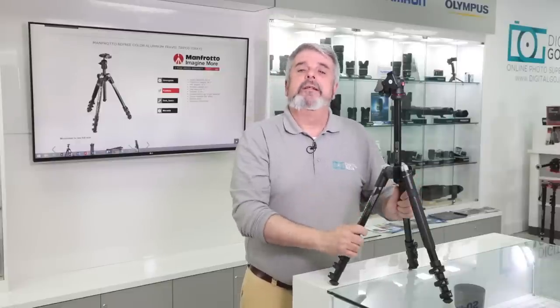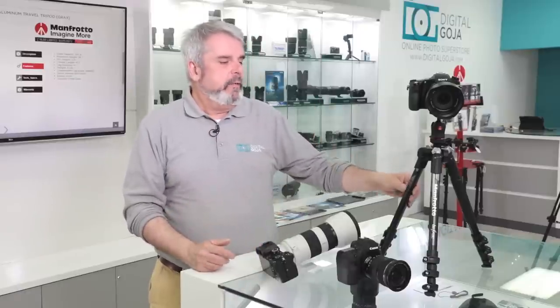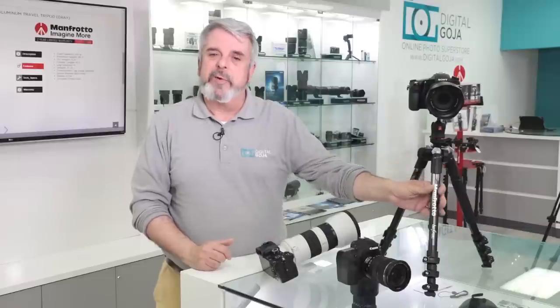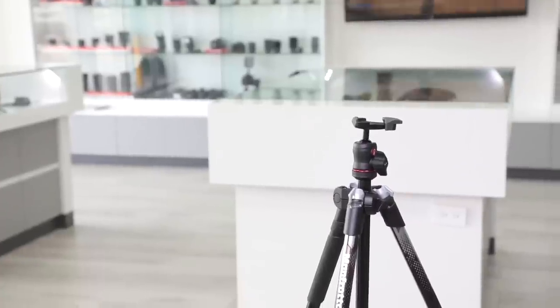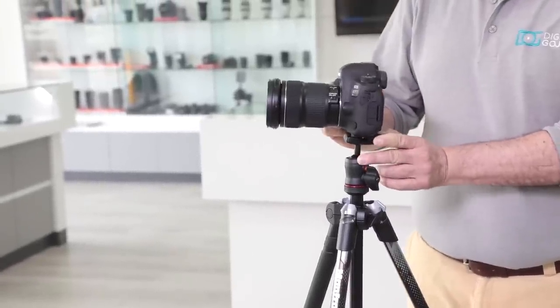Now we're going to take a look at some of the features and how easy it is to work with this small wonder. This Manfrotto is their new graphics design, but it still has the same wonderful features from their previous B3 lineup — it just looks sleeker and you get the capability of choosing fashionable colors to your liking. This one is the gray design. It's a compact, aluminum tripod with a load capacity of just over eight pounds, so you can use full frame DSLRs,